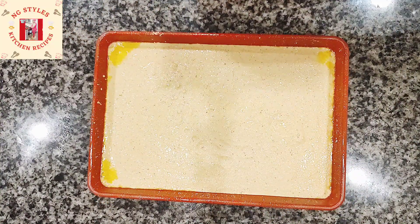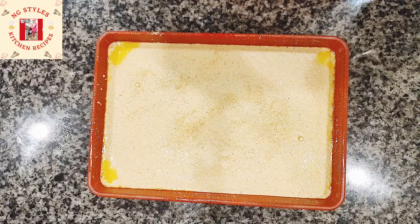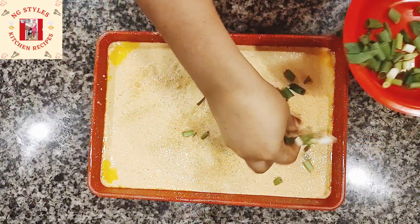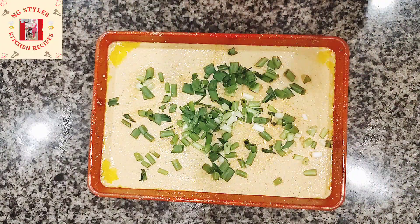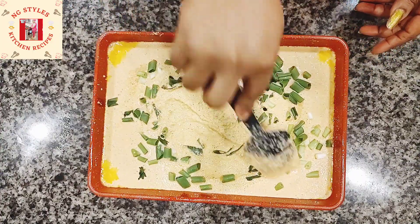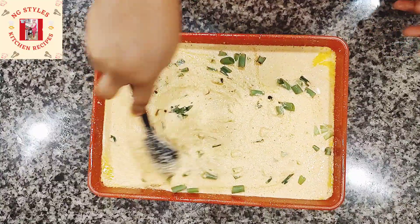Next I'll be adding some pink salt — about a teaspoon of Himalayan pink salt. Then I'll add some green onion. It's optional; if you don't like it skip it, but if you want some flavor add it in. I'm going to stir this properly so the salt and green onion mix well into the batter.